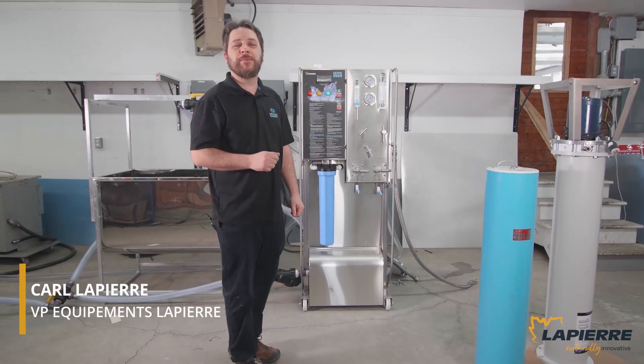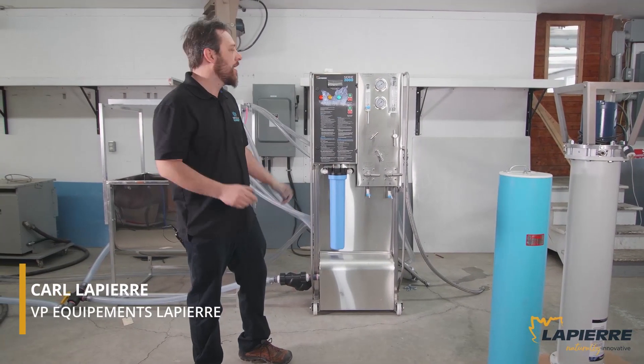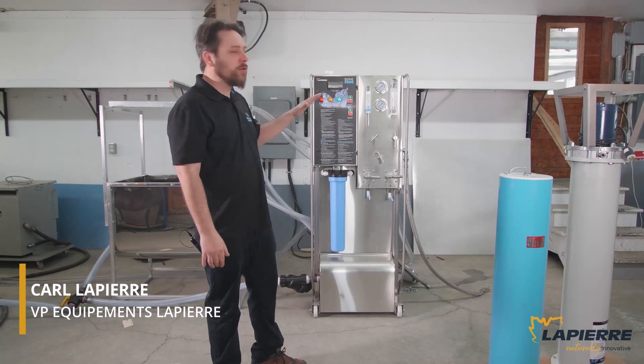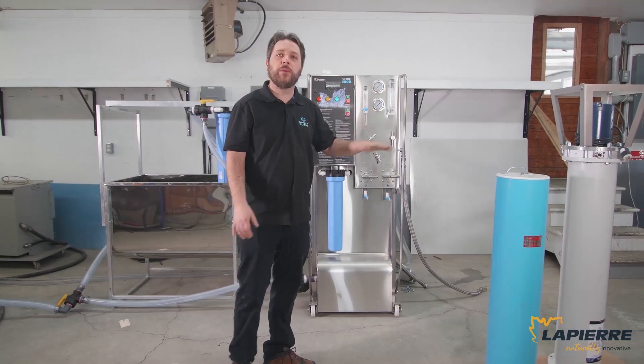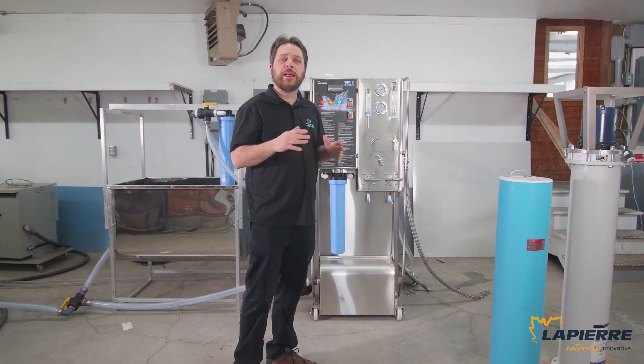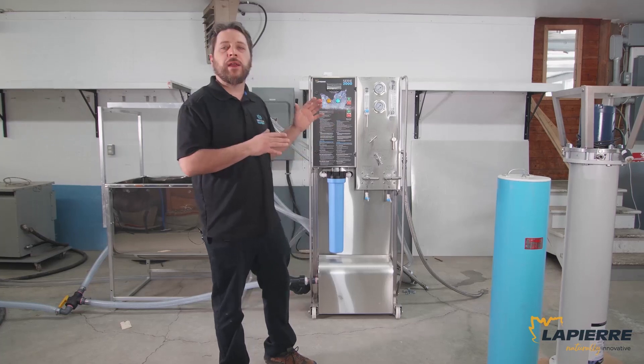Hi, this is Karl Lapierre. I'm at the Lapierre Equipment Facility here in Saint-Louis-Jay. Today we're going to showcase how to start up an RO, how to install the membrane, the do's and don'ts, and we're going to talk about cleaning and maintaining your membrane and your RO.